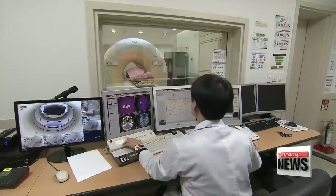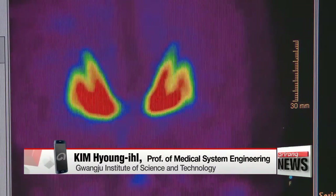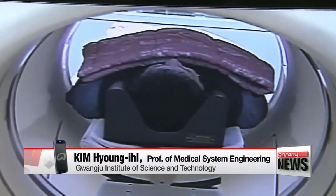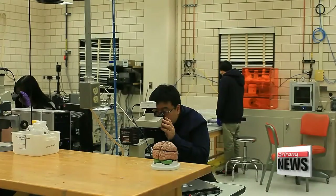But the method has its limitations. "With the wires sticking out of the brain, infections could develop. Also, because most sensors are fairly large, a bigger hole needs to be made in the skull to insert it."